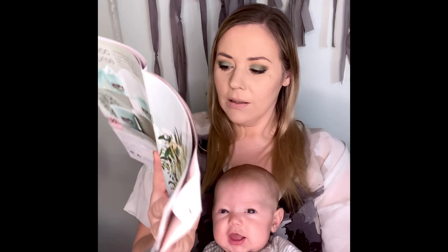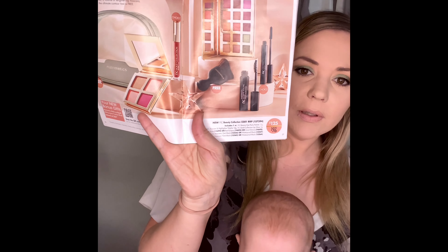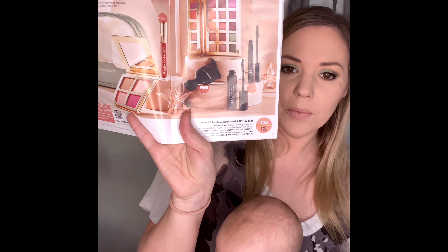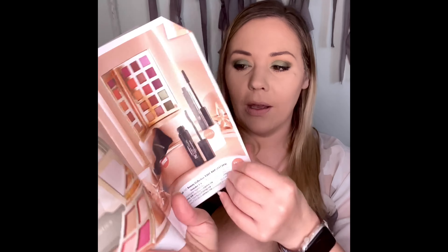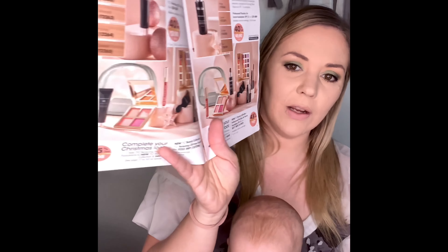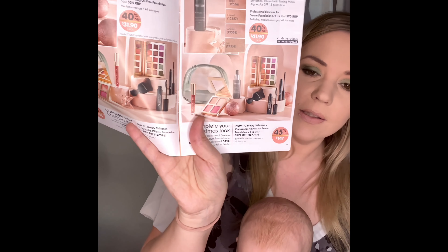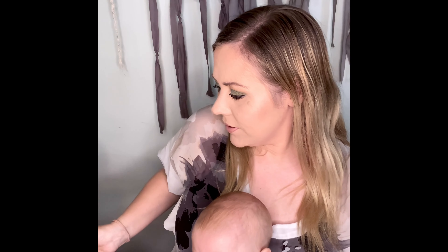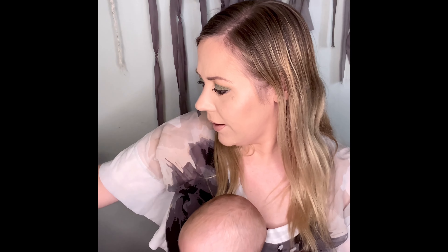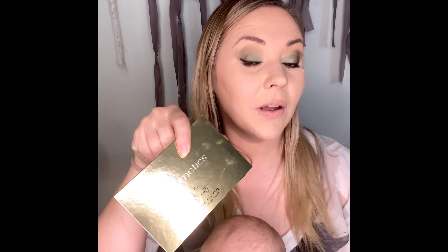So that'll be $46.90 for that palette. Or you can get it in a bundle — this is $125 for the bundle with the blush and highlighter, lip gloss, the kabuki brush, and two mascaras as well. Or you can pair it with your favorite foundation — you can throw that into the pack as well. That is a gorgeous new palette from the Nichomedic's Christmas range.